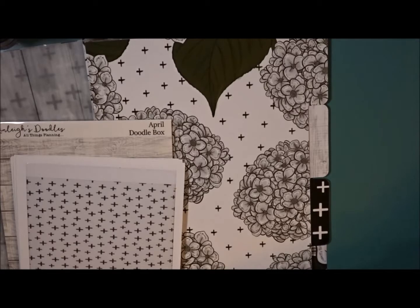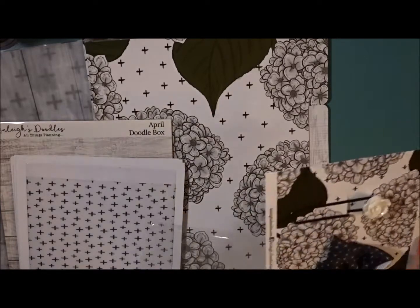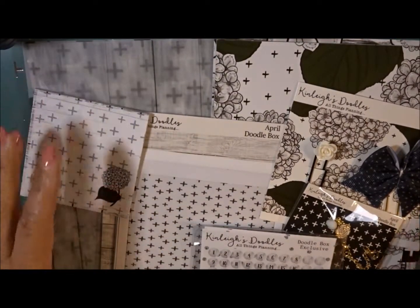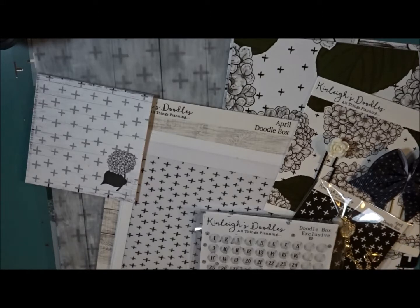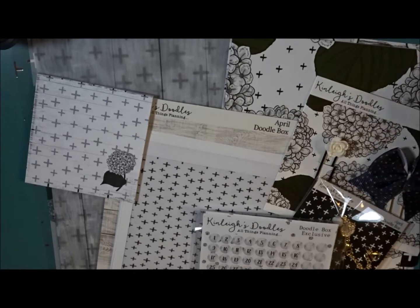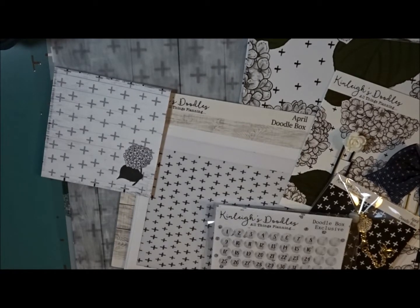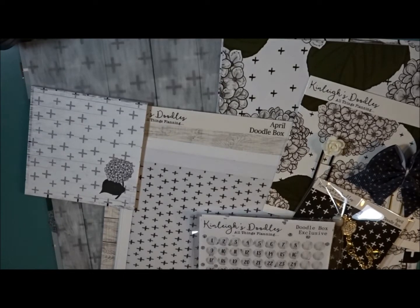That is everything I receive in my Kenley's Doodle box. One of the reasons I've stuck with this one is because she offers different sizes, so it's not just strictly for a traveler's notebook — you can do a personal type planner, different types of traveler's notebooks, and ring bound style as well. That's why I'm sticking with this one so far — I can always change out my dividers in my A5 or personal without having to recut and do all that. I'll be right back to show you my Planner Society.